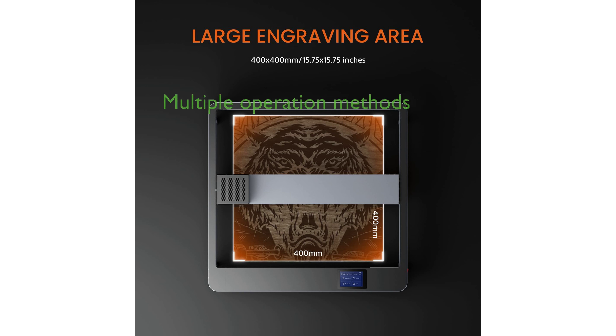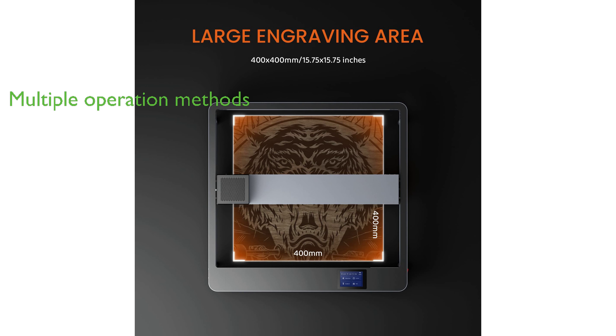Offering multiple operation methods, this laser engraver can be controlled via a mobile app for remote Wi-Fi operation and custom engraving, data transfer using a USB cable or TF card, and is compatible with LightBurn and LaserGRBL software.